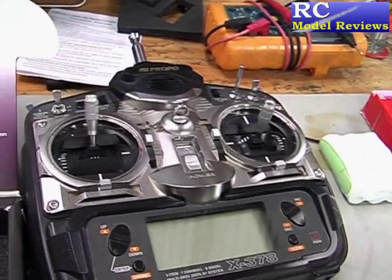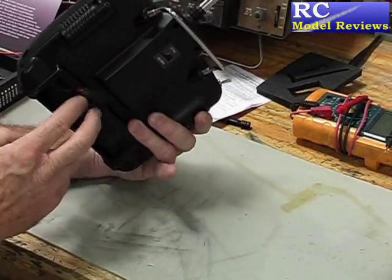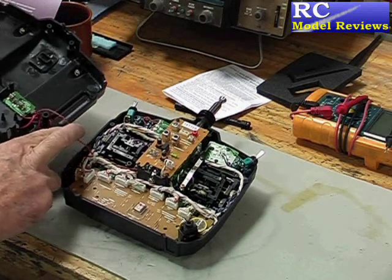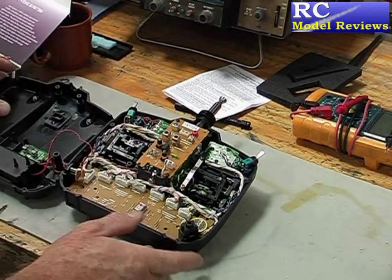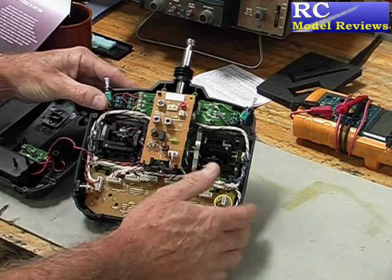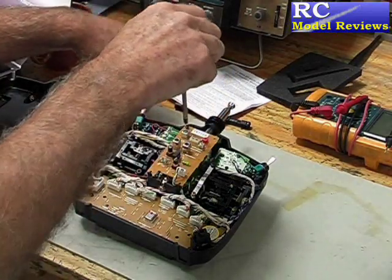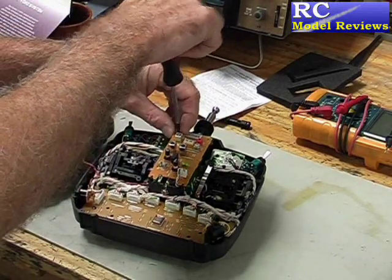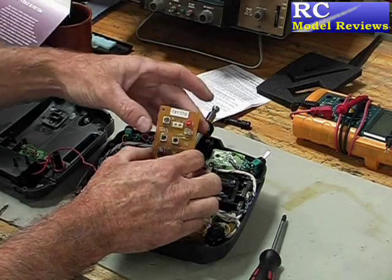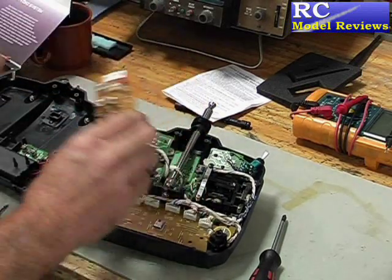So what we have to do now is open up this transmitter and have a look inside. The first thing to do is remove the screws from the back of the transmitter. I've done that already and I've removed the battery, so we'll tip it over on the front and pop the back off. Inside we notice all the old 35 or 72 MHz stuff is on this board in the middle, and we can actually remove that because it will no longer be necessary. There are four screws holding this board — I've already taken two out — so we remove those and put them somewhere safe. Then this board lifts up and there's a single little connection we can unplug to completely remove it.